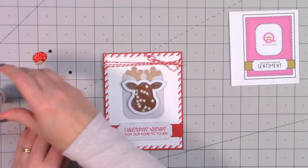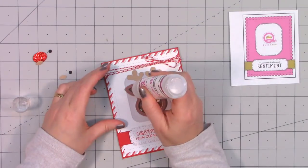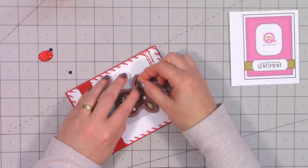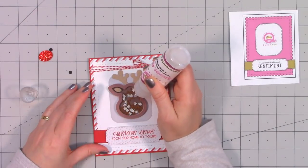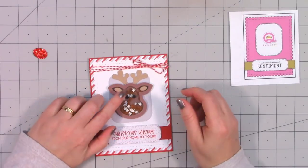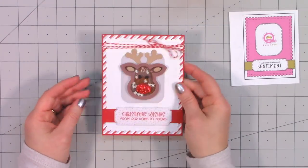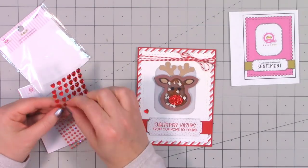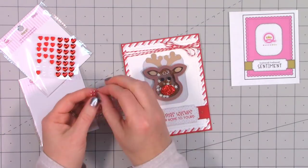I got my assortment of toppings, then sealed them all in place with acetate — I love all these little white snowflakes; they look cute even inside Rudolph's head. I glued on the frame and then also the rest of the pieces to assemble Rudolph's face — the inside of the ears, the eyes, and this time for Rudolph's nose I used Queen and Company's glitter foam, which is self-adhesive, so I just peel off the back and attach it. It still has that beautiful sparkle.